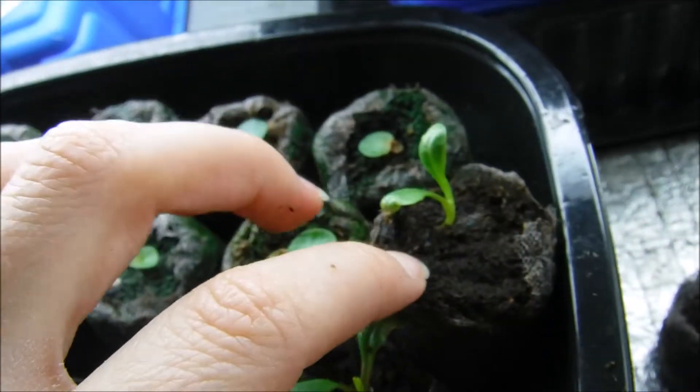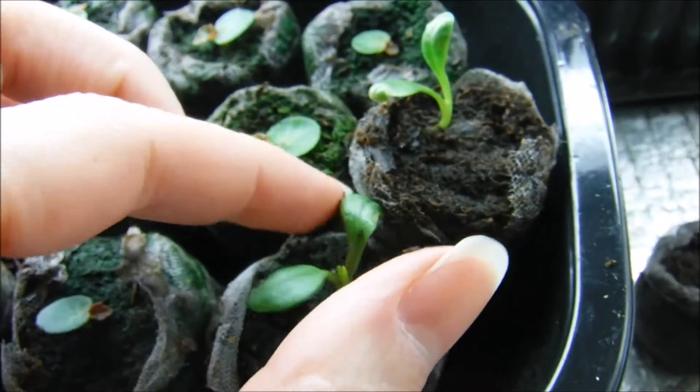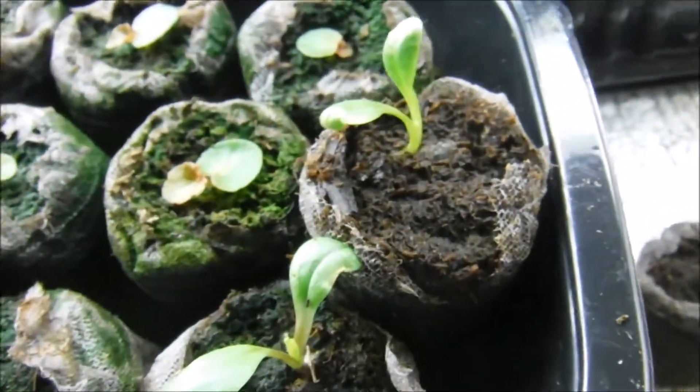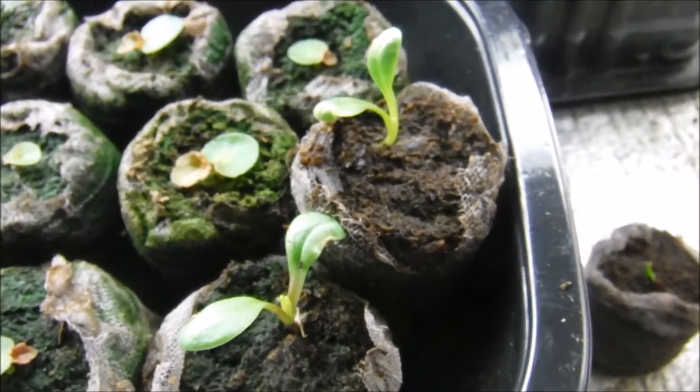So if you do grow them in the jiffy peat pellets you're definitely gonna have to watch the root systems and transplant them when they need it, because these will definitely need transplanted.